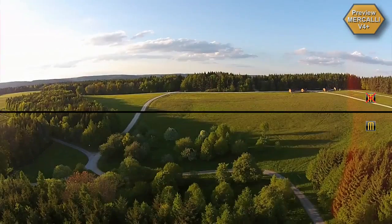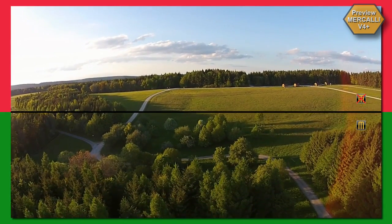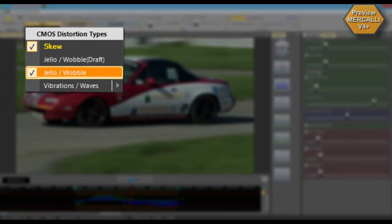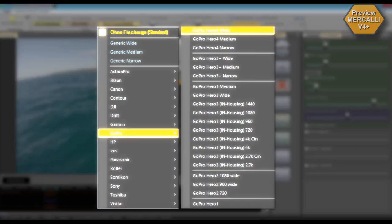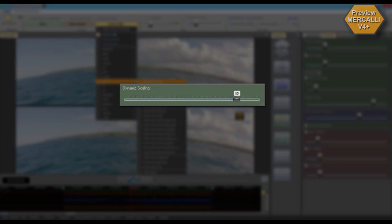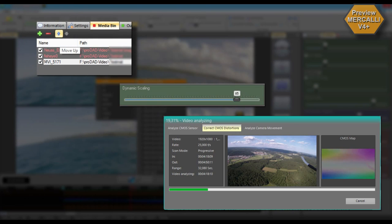With its additional features — comprehensive CMOS correction and further optimization in 3-axis stabilization — with version 4 plus you can expect the most powerful Mercalli yet. New features include optimized 3-axis stabilization, comprehensive CMOS correction, new fisheye effect profiles so that fisheye effects don't hinder the stabilization process resulting in even higher precision, new dynamic zoom mode that preserves far more of the original framing, optimized performance and faster rendering of export files, and a new storyboard function to export several scenes into one clip.